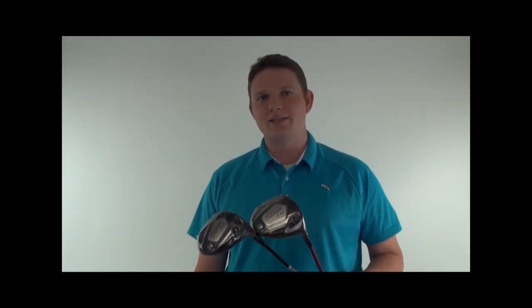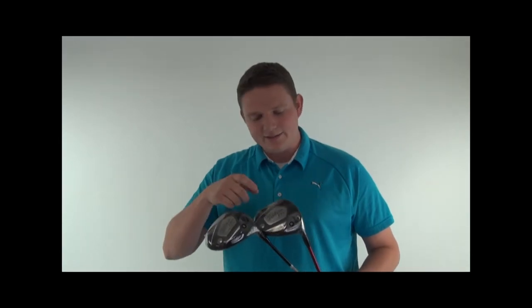Hi, this is Tyler from Second Swing Golf, here today to talk about the Titleist 910 drivers. We've got the Titleist 910 D2 and D3 drivers available at SecondSwing.com.